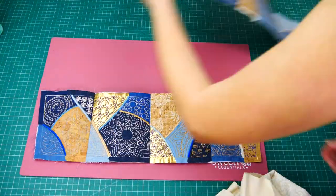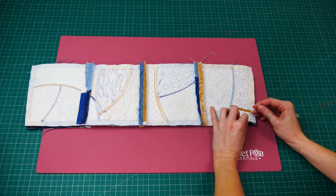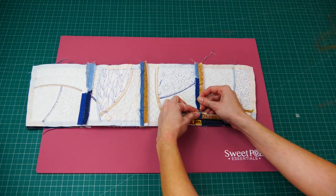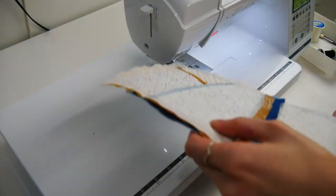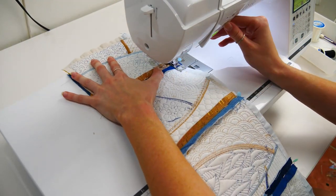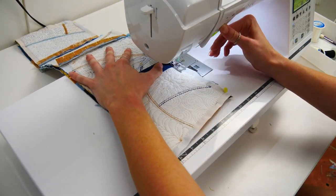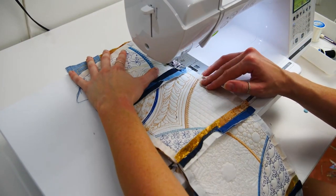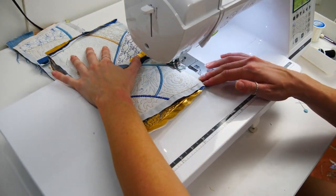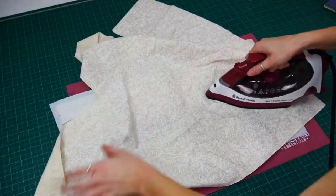Follow the same steps for the second row. Place the two rows right sides together, matching up the existing stitching on the blocks. Pin along one edge. Move over to your sewing machine and stitch along the pinned edge, staying in between the border stitching. Make sure you have the intersection of the blocks matched up perfectly before sewing the rest of the seam. Open out and iron the seams flat.